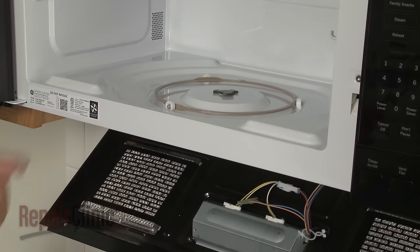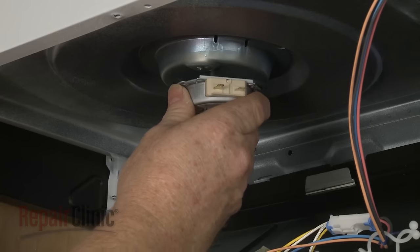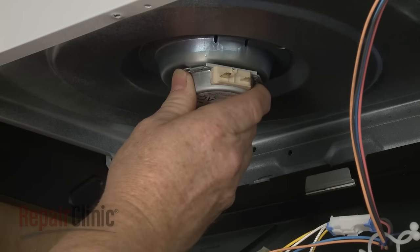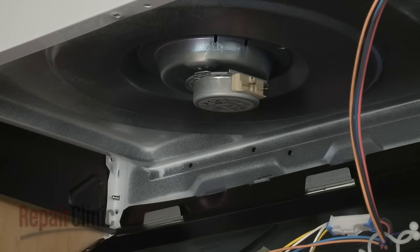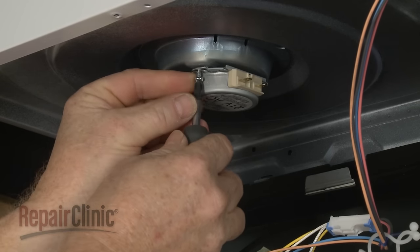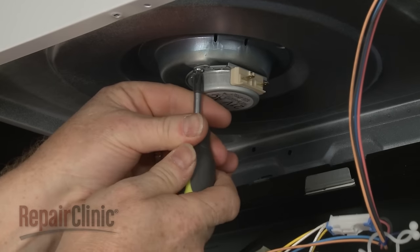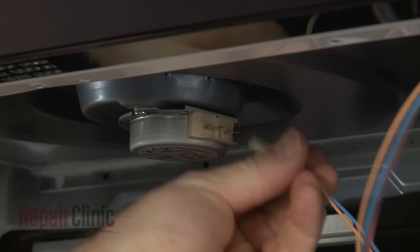To reinstall or replace the motor, hold the coupler down as you insert the motor shaft through the base, then rotate the motor clockwise to lock it into place. Replace the mounting screw to secure the motor. Reconnect the motor wires.